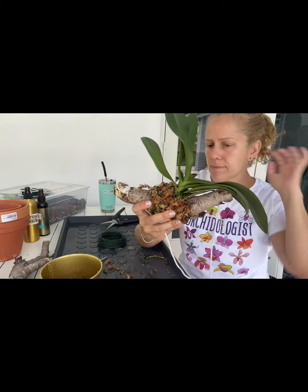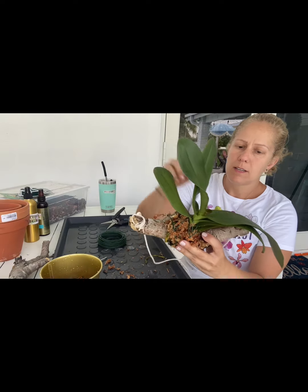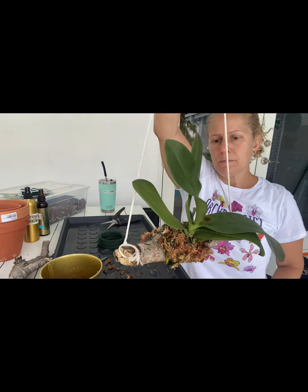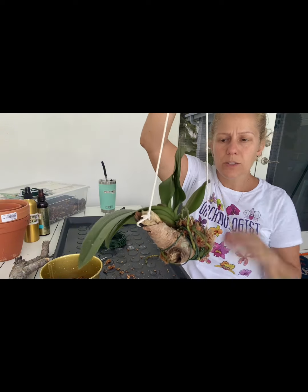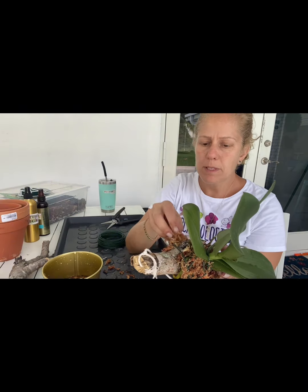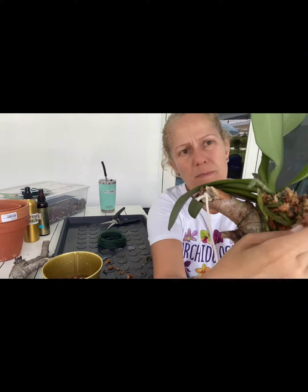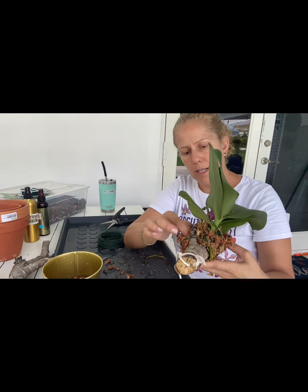Okay, so she's almost done. I have this thing attached. The only thing left, I think, is — I didn't want to do the wire too tight so as not to damage the roots. So the only thing left would be to take some more of this wet moss and kind of stick it in the gappy spots like this, so that she is secure.